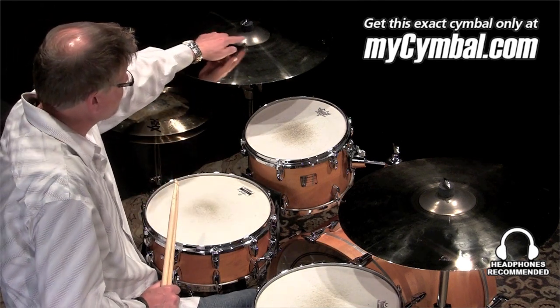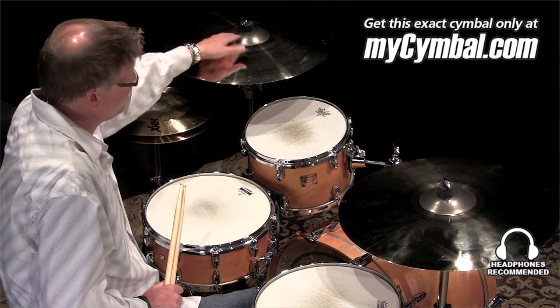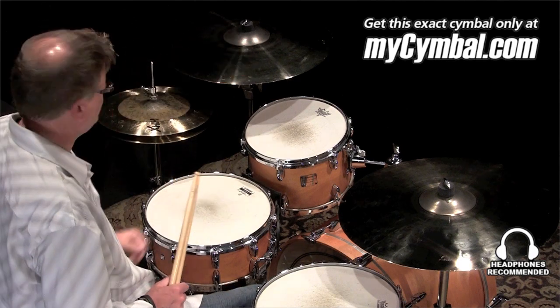It's got a raw bell and a fairly aggressive bell profile, which is going to add to the projection. You'll hear just by playing the bell how quickly the symbol wants to open up.